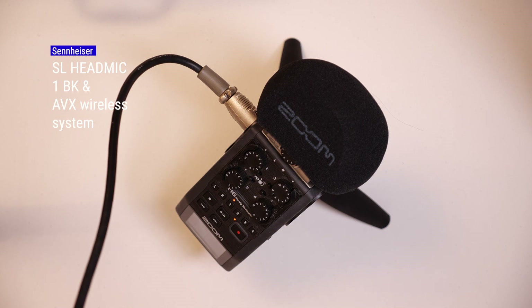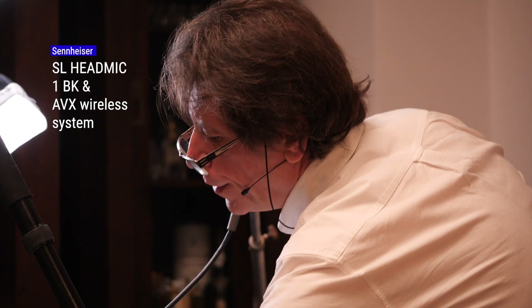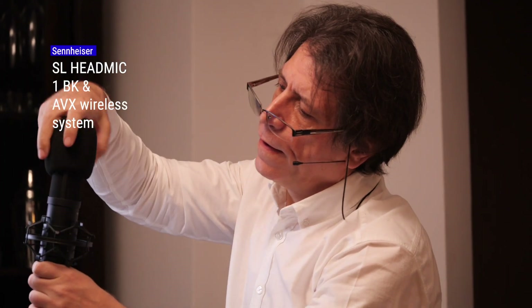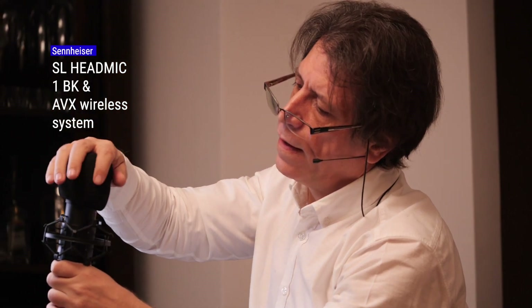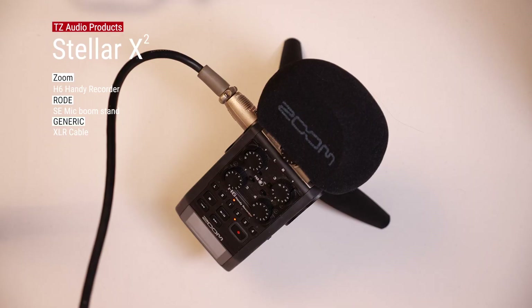What happens if I use the windshield — the foam windshield? This is the sound of my voice recorded through the Stellar X2 TZ Audio Products condenser microphone. This is the sound of my voice recorded through the Stellar X2 TZ Audio Products condenser microphone.